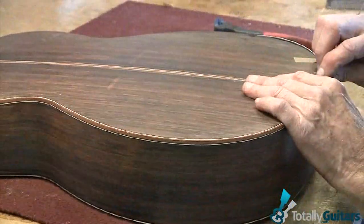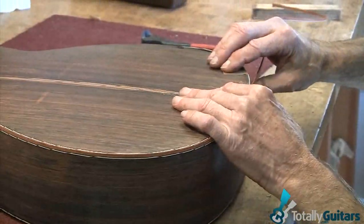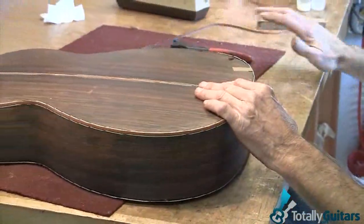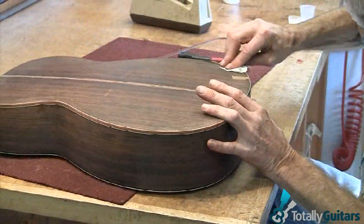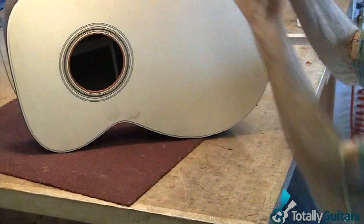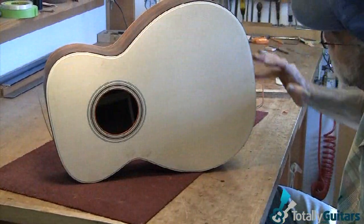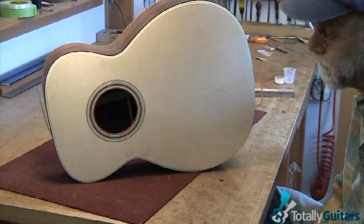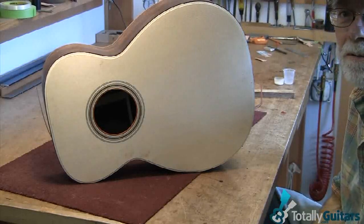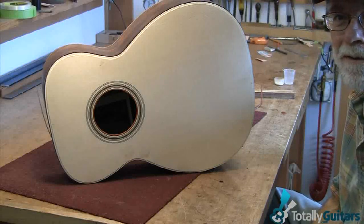So the next step is I will just glue them on and clamp them on with tape — two different tapes, a stronger tape when you come in here. Then let it sit a while and then we're ready to do the top of it. There are two ledges perfectly cut in the binding, and it's the same basic procedure for the top. It takes a couple of hours just applying the binding, gluing it on, and then you take it off and scrape it down and get it nice and flush.